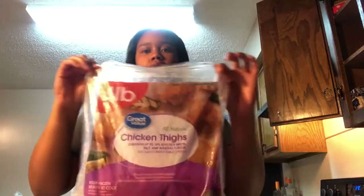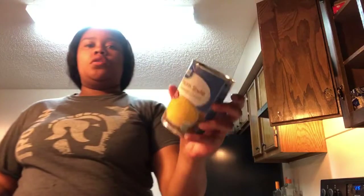Okay guys, so I will be cooking baked chicken. I got my bag of chicken over here — it started out at 4 pounds, so just chicken thighs. And I'll also be making cream corn and white rice to go with that.